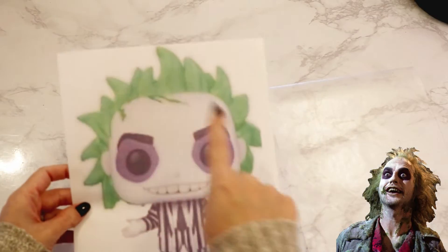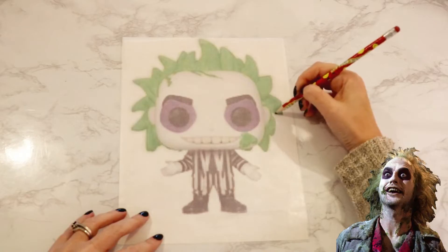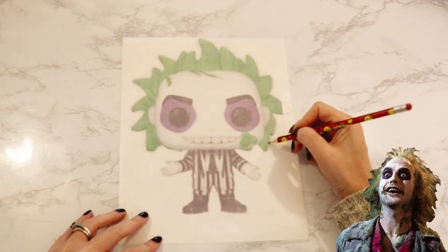I have been getting into POP figures lately, and because they have a cartoonish look to them, they are right up my alley. I printed out the image and then taped a piece of wax paper over it to transfer the image. I am going to alter the arms and legs slightly to make it work for this project.